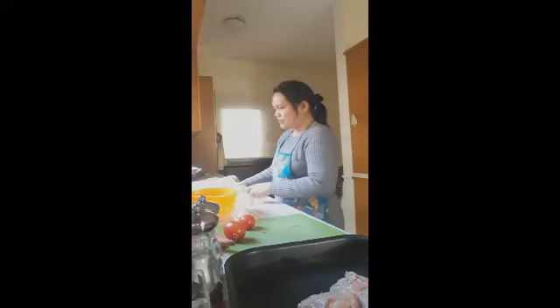We have a lot of vegetables here that we need to cook, because it would be a waste if they go bad. We have cauliflower, repolyo (cabbage), carrots, and tomatoes. These vegetables are healthy, so it would be a shame not to find a way to cook them.